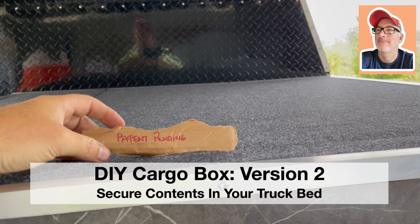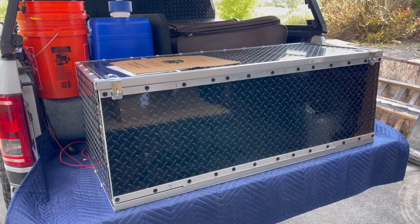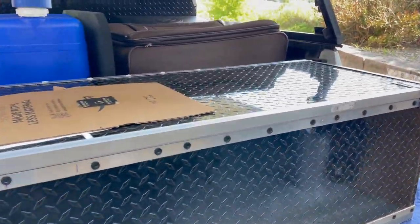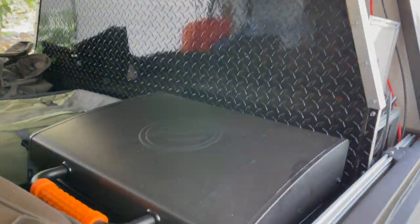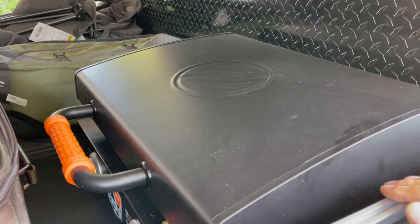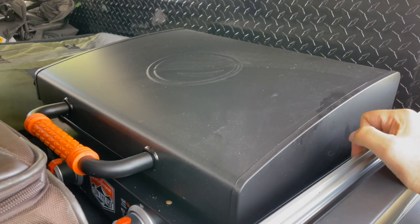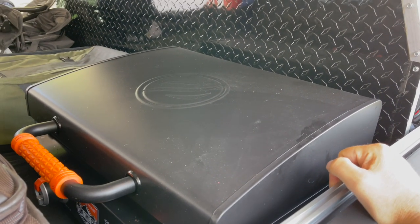Another beautiful day to build. Previously I built this box and made it mostly out of scrap material. That box was great until I recently got this Blackstone flat top grill. These griddles are amazing by the way - first time I ever had one. I love cooking on this thing, but it takes up space and I want to be able to secure it, and it will not fit in that box.